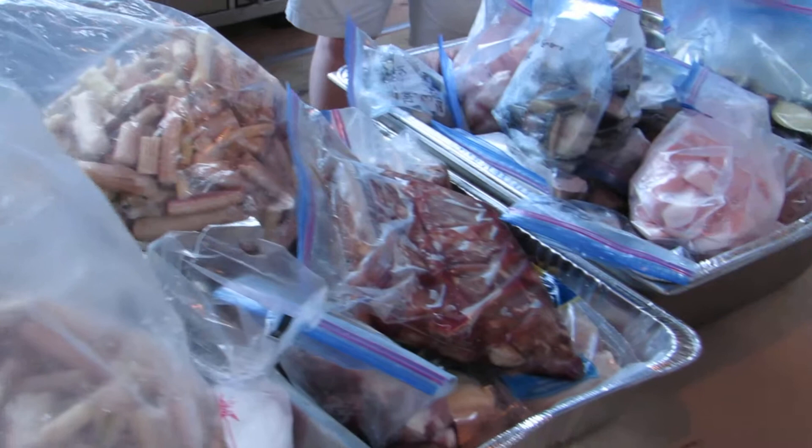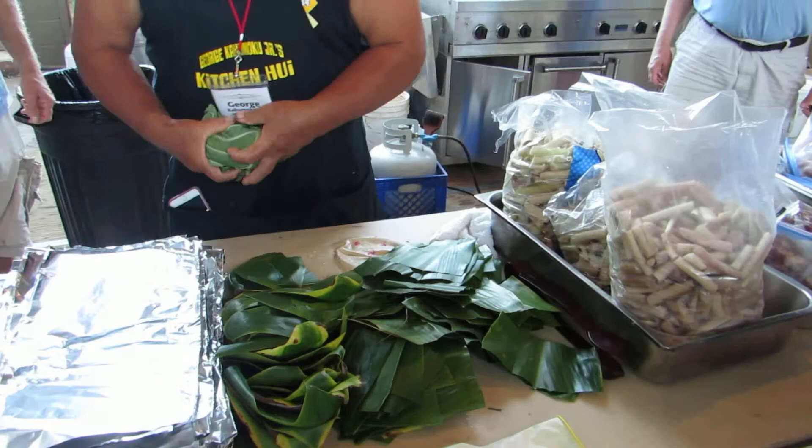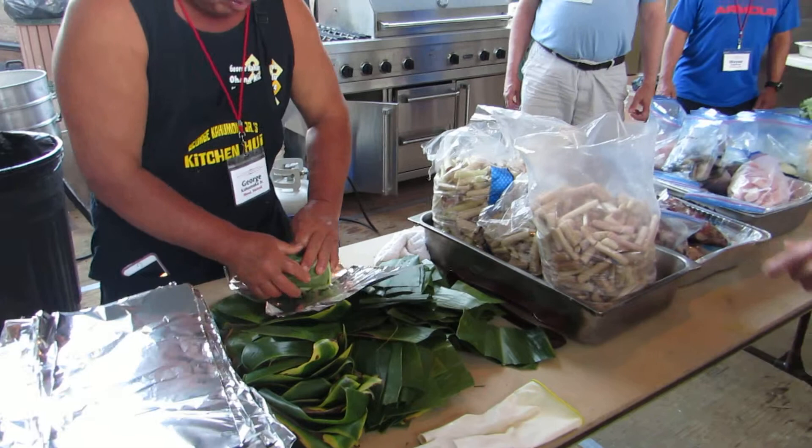Wrap them up as tight as we can get them. We put one small little leaf to give flavor. You want to wrap them up. Even these bubbles, they try to make them as small as they can.